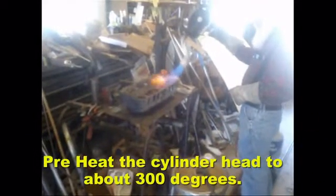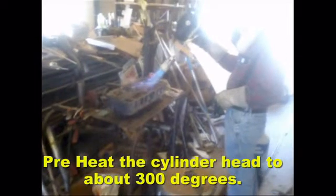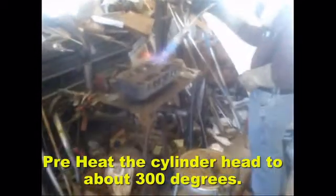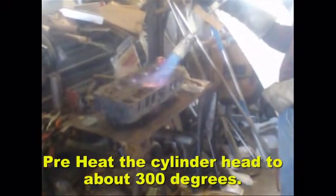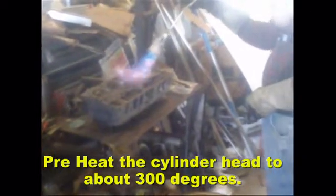The first step is to prepare the cylinder head for welding. To do that, we're going to heat the head to about 300-400 degrees Fahrenheit. Be sure that the work area is free and clear of anything that's flammable. We're preheating the head uniformly so that when you start welding on it, the heat is dissipated evenly.